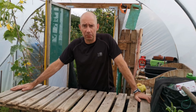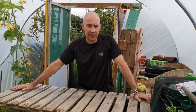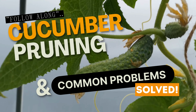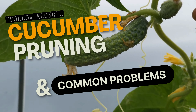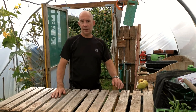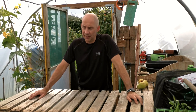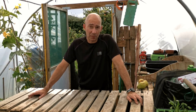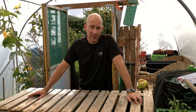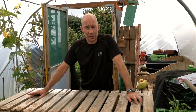Today we're pruning cucumbers and working out what's wrong with them. We might have quite a few problems, so it's a good time. I'll highlight what's wrong with them as we go and explain how to fix it.